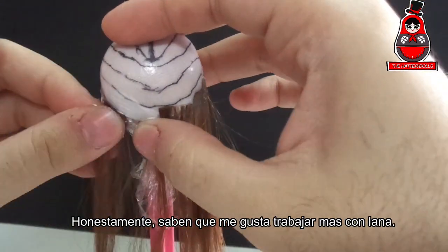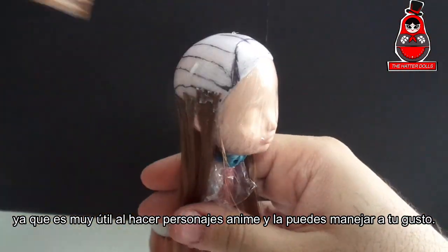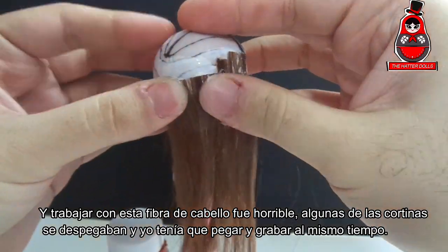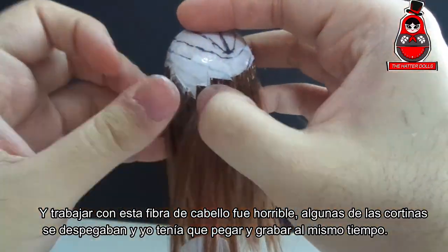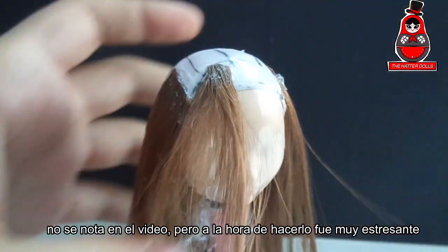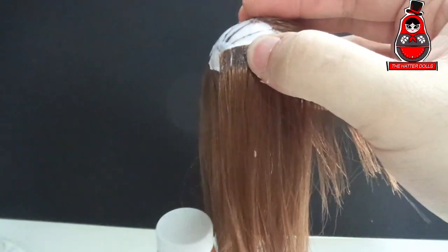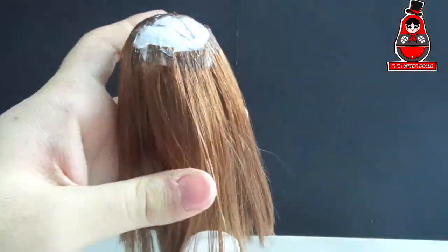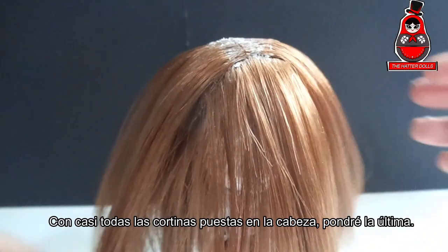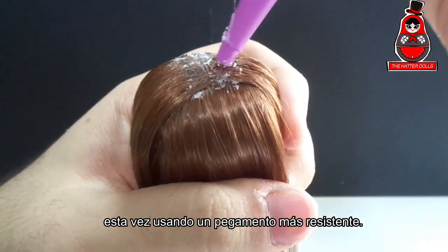You know guys that I like to work more with yarn, since it is very useful when anime characters are made and you can manage it as you like. Working with this hair fiber was horrible — some of the wets were pale enough, and I had to stick and record at the same time. It is not notable in the video, but when it was done it was very stressful, and it was not cute. Trust me. With almost all the wets on the head, I'll put the last one, this time using a stronger glue.